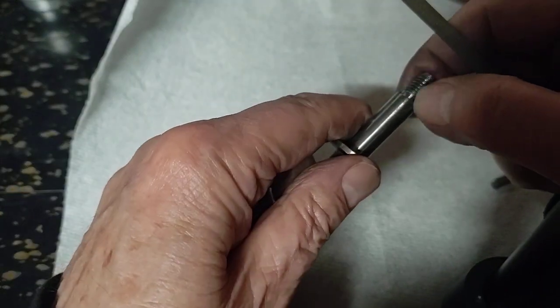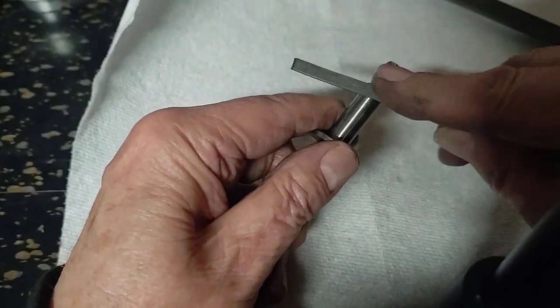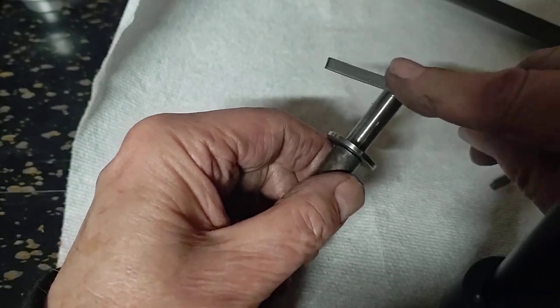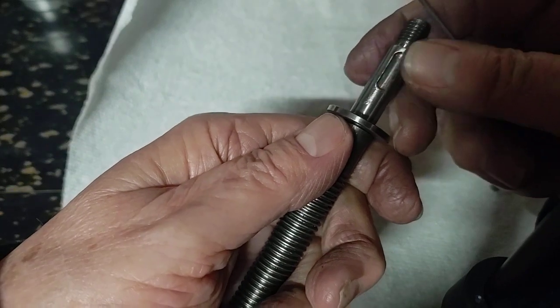Clearly, more rust there. Lovely. Hard to see, I know, on camera — hard actually to see in real life, but even more so on camera.